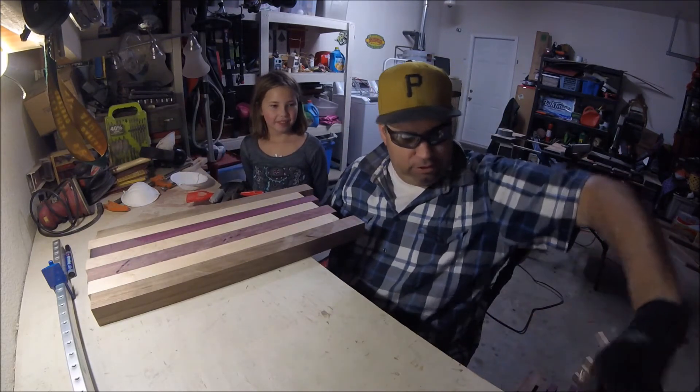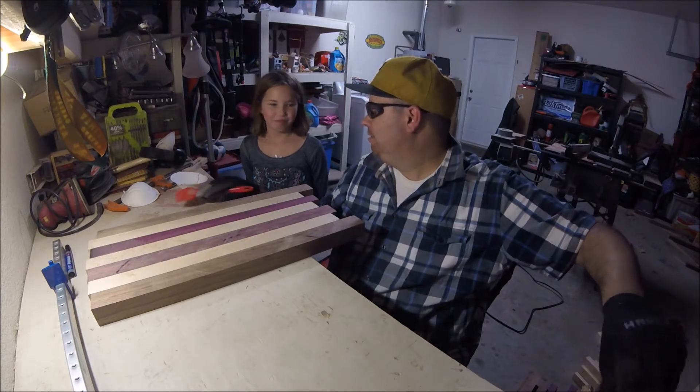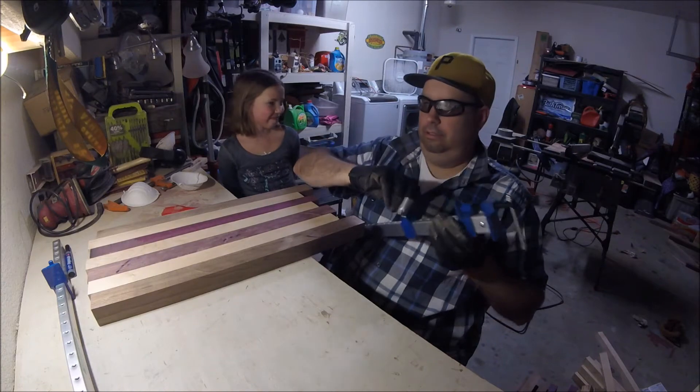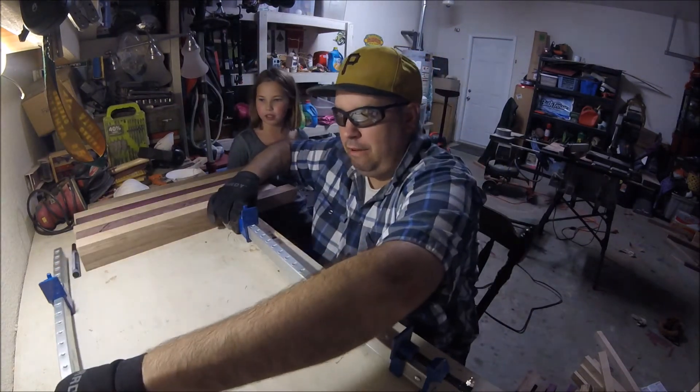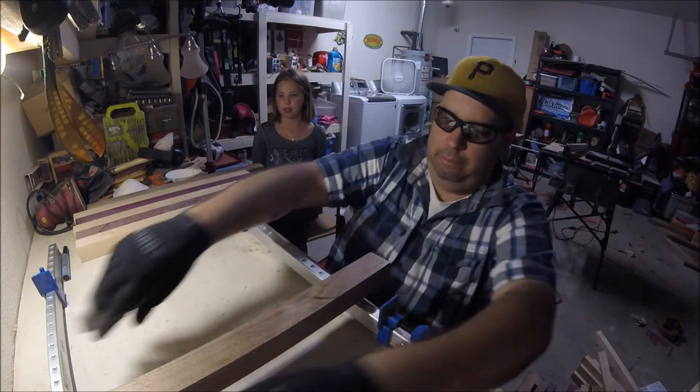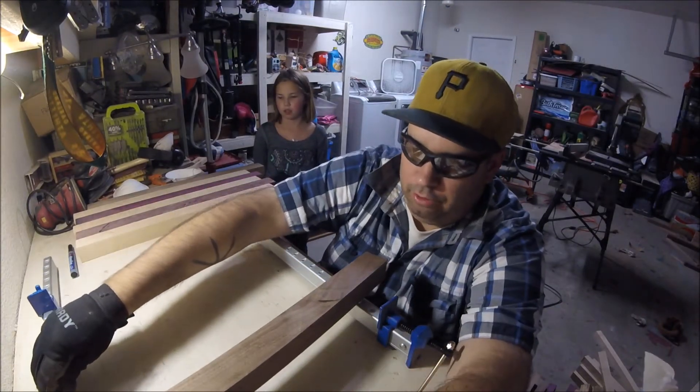You can never have enough clamps. Did you know that? Good. So I'm going to lay my clamps out first, then we're going to put our wood on top because I want to keep it as level as possible.